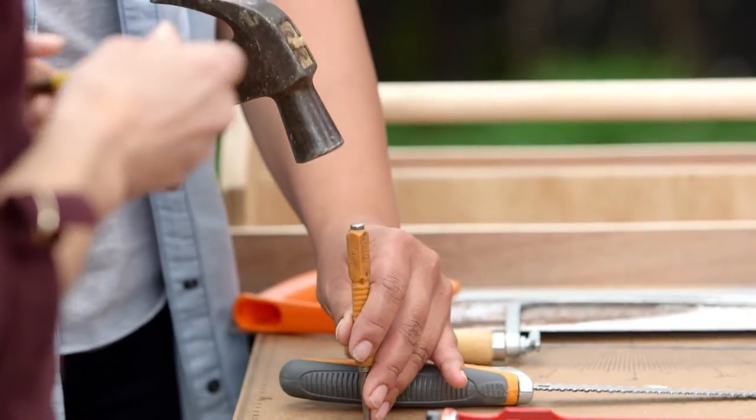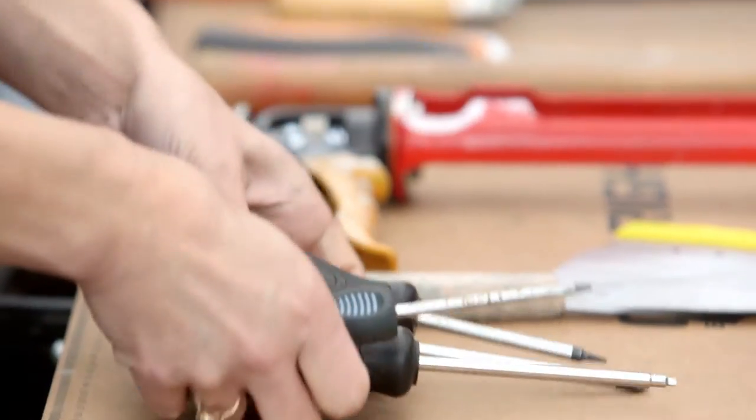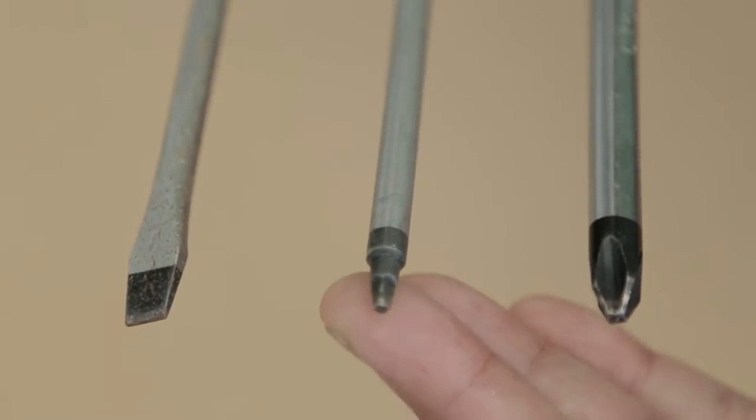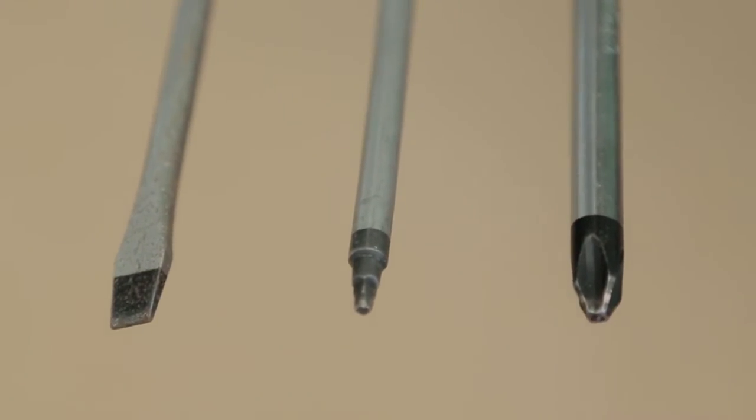Ko wiri — the screwdrivers. Generally you've got a flat head screwdriver, a square head, and a Phillips screwdriver.